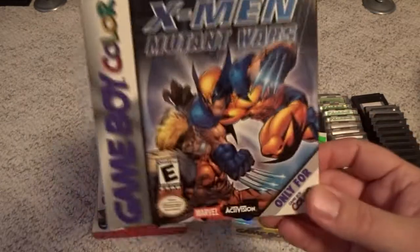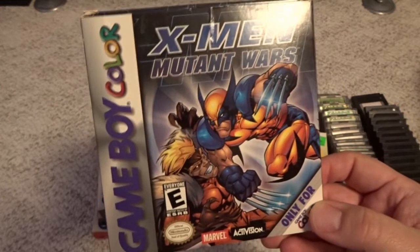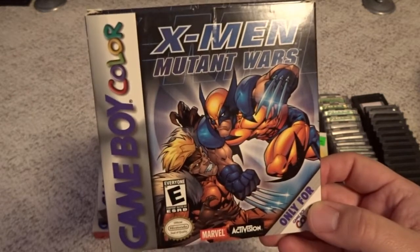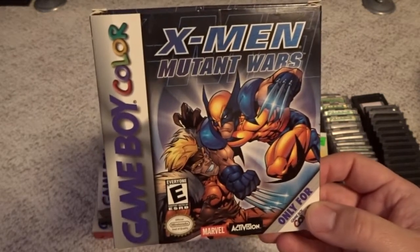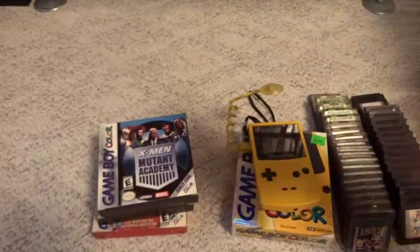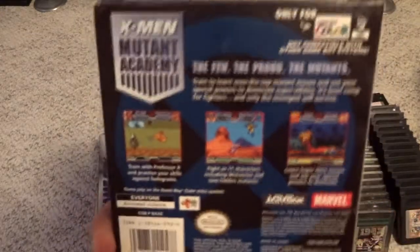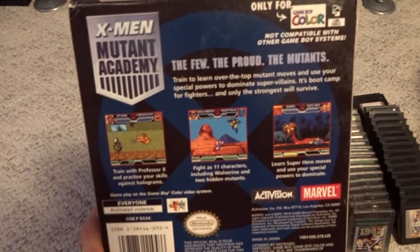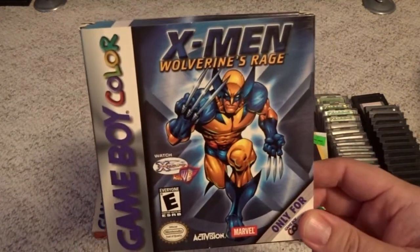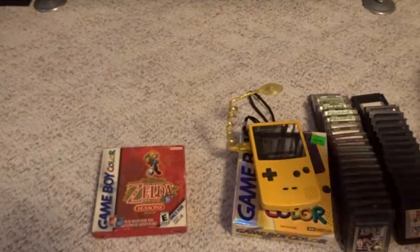There were several X-Men-related games that came out for the Game Boy Color, and I would say all of these are about on par with each other — not fantastic, but worth a look if you want something cheap and playable. We have X-Men Mutant Wars — all kind of like action platformers. Then X-Men Mutant Academy, which I think is the one-on-one fighter. And X-Men Wolverine's Rage — again kind of a platformer, and not too bad.